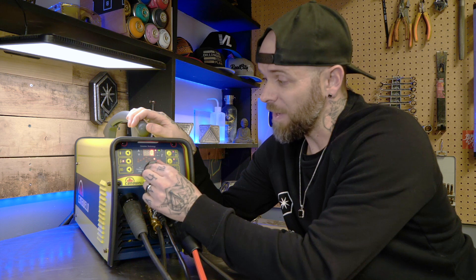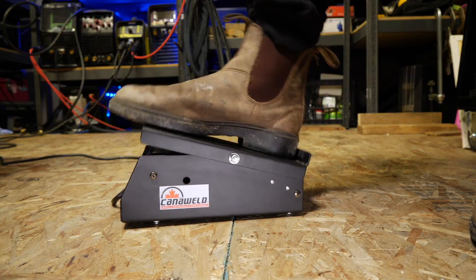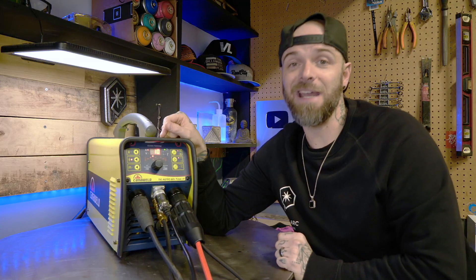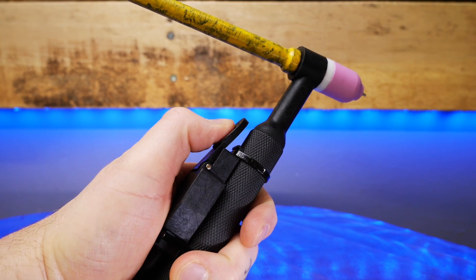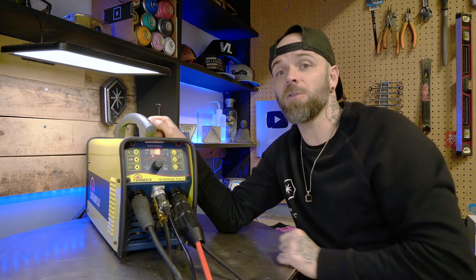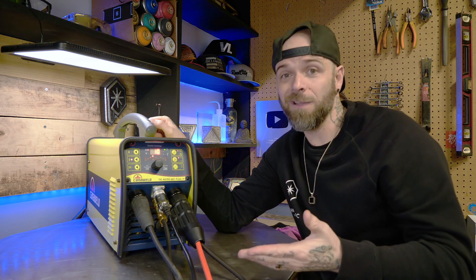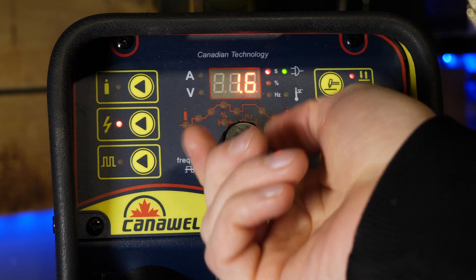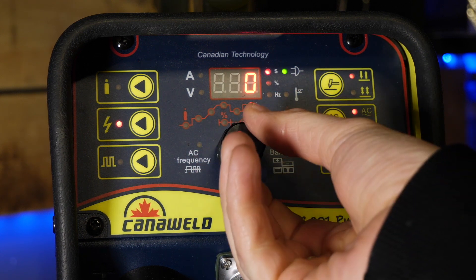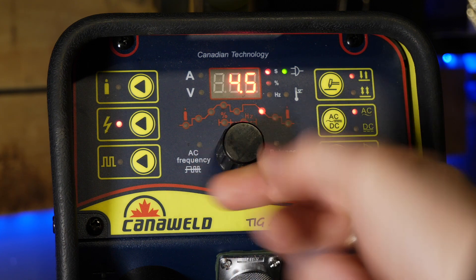The settings of up slope and down slope are not really necessary for me because I'm using a foot pedal — you can just leave these set at zero. But if you're using a thumb trigger to initiate your arc with no foot pedal, up slope and down slope become very important. I prefer a pretty slow arc-on setting for up slope to establish things nice and smooth, nothing too sudden, and then an even slower arc-off when I finish.